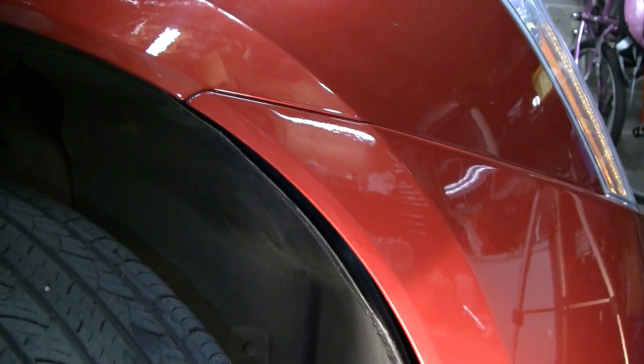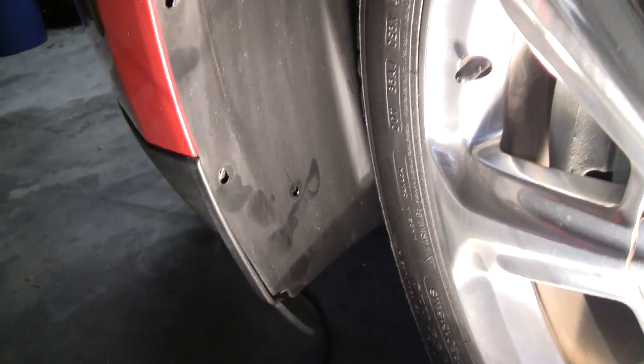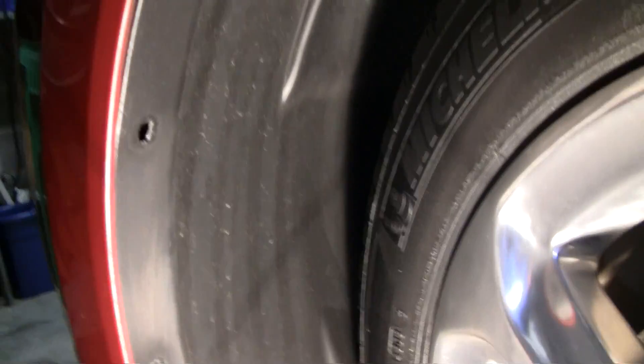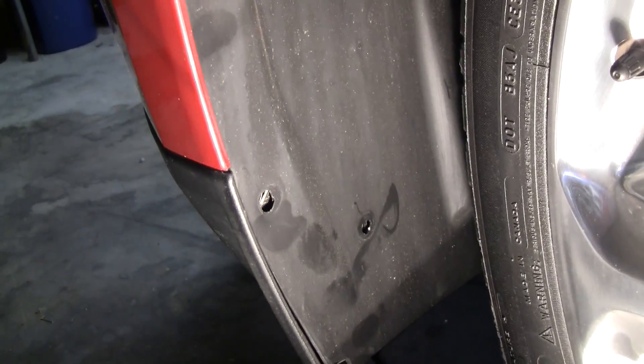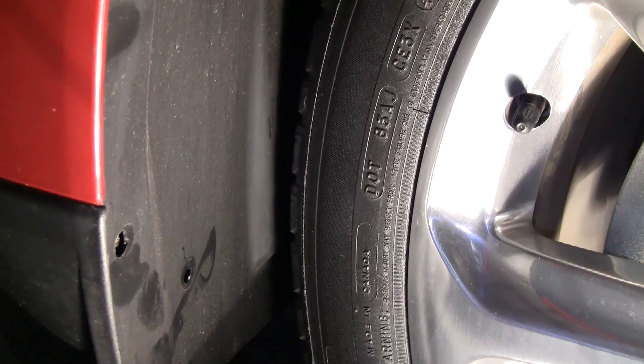Here we are on the driver's side wheel well. There are only five Phillips screws on this side: one, two, three, four, and the fifth one is back behind the tire. And then again you're going to have a bolt that lives right there after you pop this cover off. On this side it's a lot easier to see — that's where that bolt is.